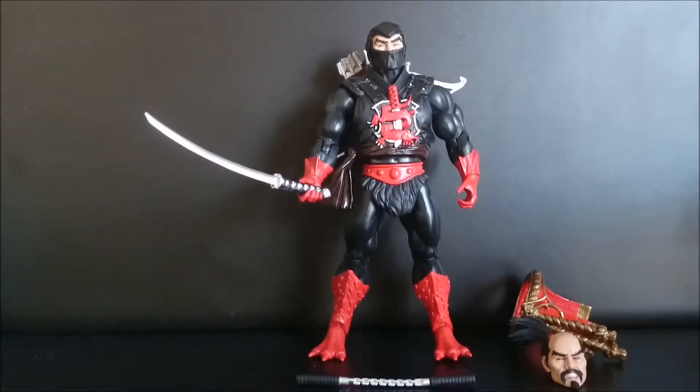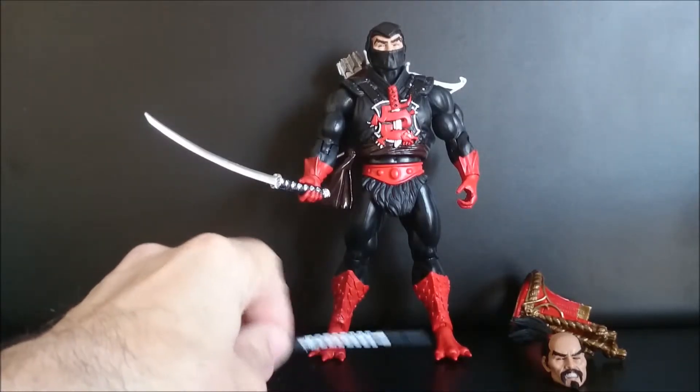Ninjor, or Ninja Warrior, like they said on the box, but we all know it's Ninjor.